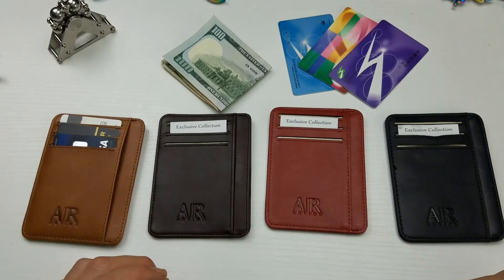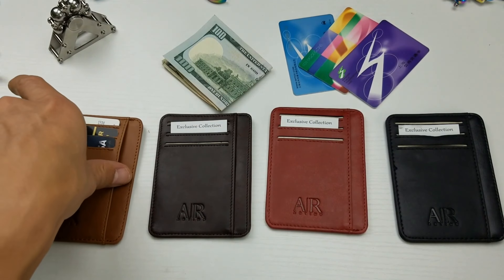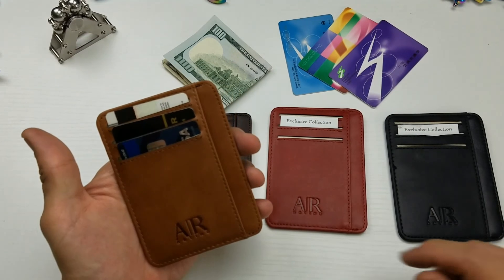Hey, how's everybody doing today? So today I have a nice review for you for a front side wallet, genuine leather. This one is by Artinio.